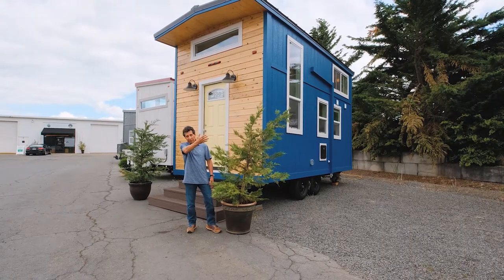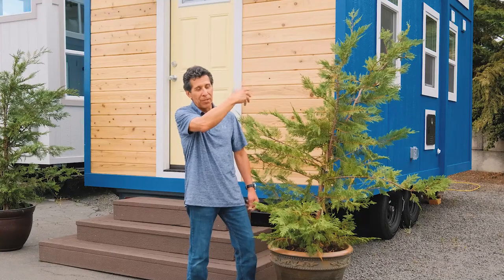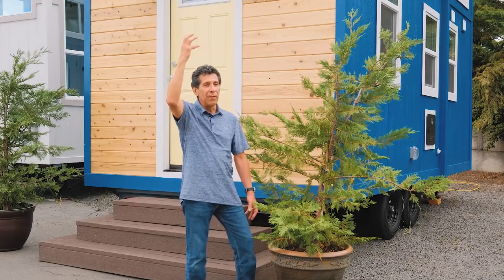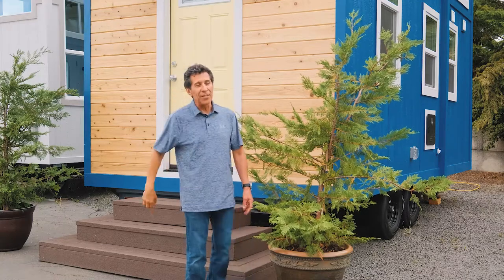This is a single loft unit — seven feet by almost nine and a half feet — and it's got another storage loft in the front. You'll see that when we get in there. Come on in, guys — let's take a peek.